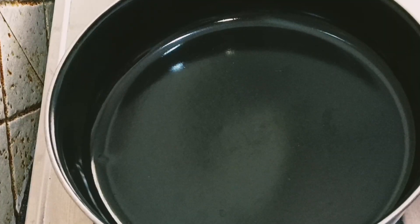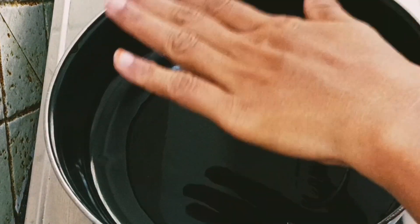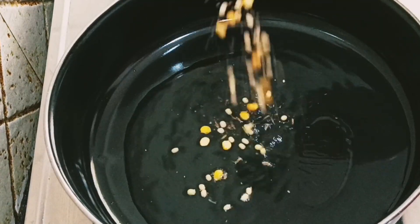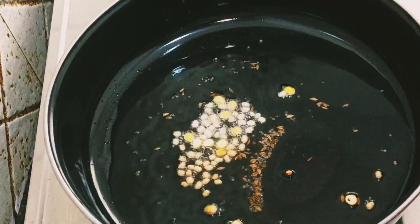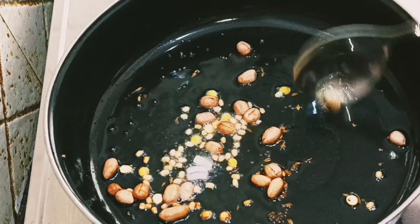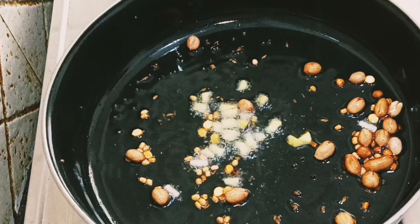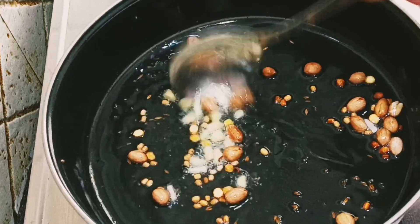After cooking the dishes, make it pan and add 7-8 tbsp. Cook the dishes in the pan, then cook the ginger and onion.